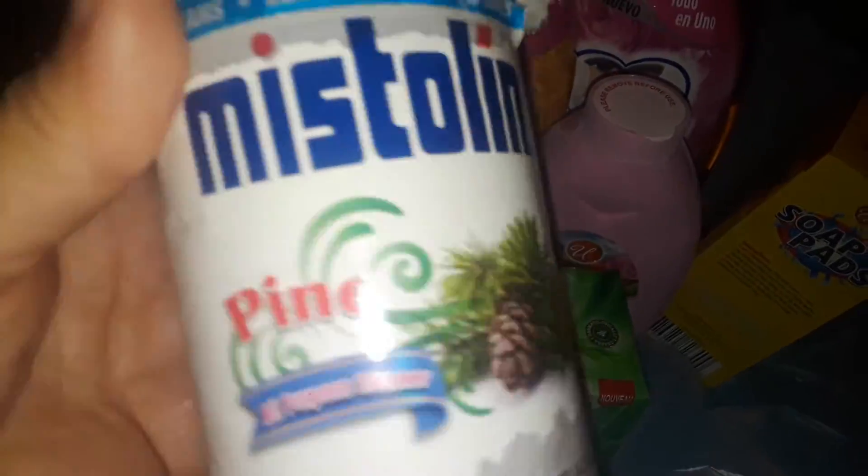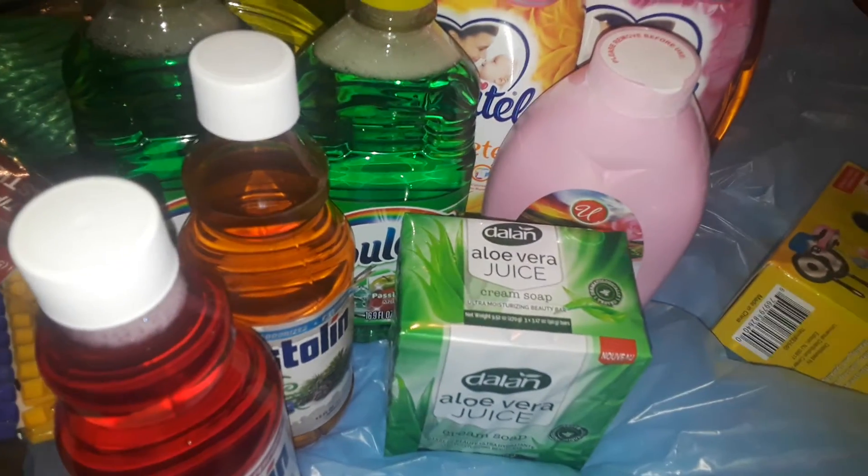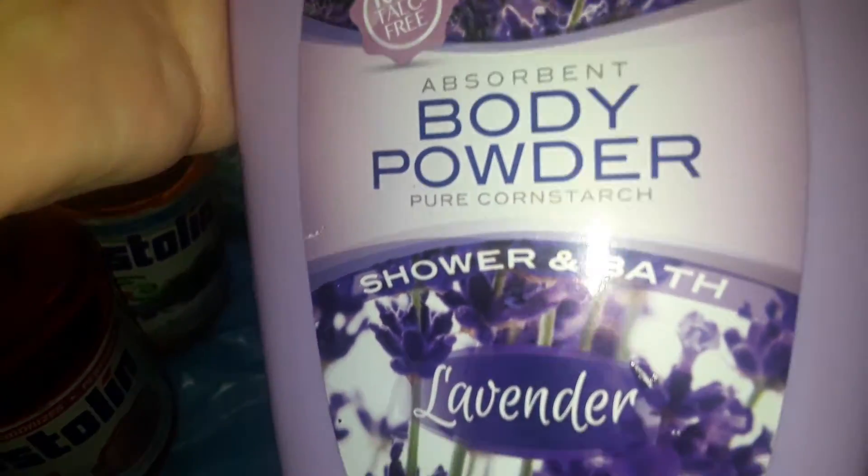I picked up some more Mistolin Pine - this is like fresh pine, it's from Puerto Rico. And I got another one, the red floral one, my favorite - it's like a fresh flowery smell, really good. Then the last two things: I got some lavender bath powder, and the last one is a fresh original one that smells like Irish Spring - fresh, really good.